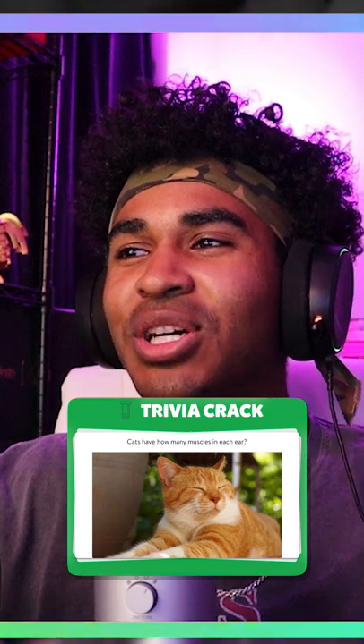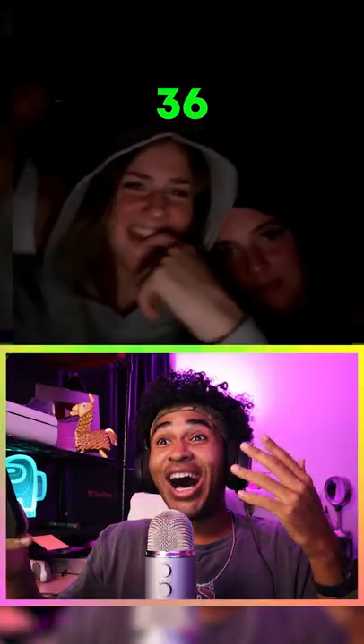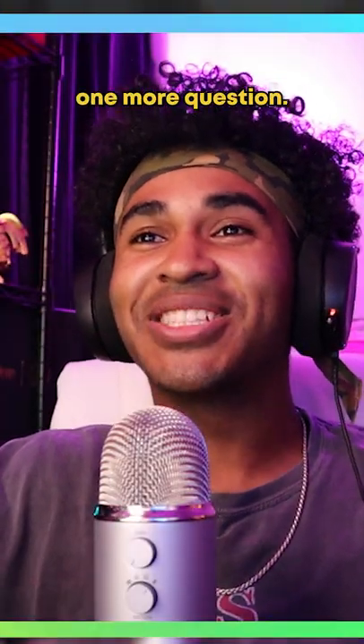Cats have how many muscles in their ear — 21, 59, or 36? 36. You've got one more question.